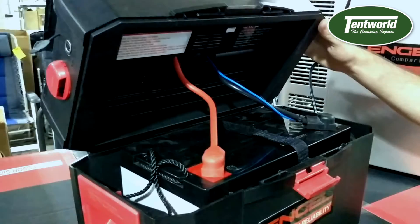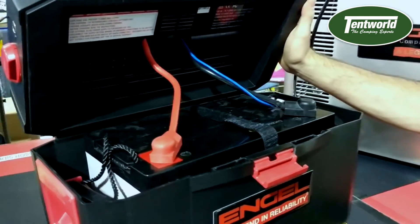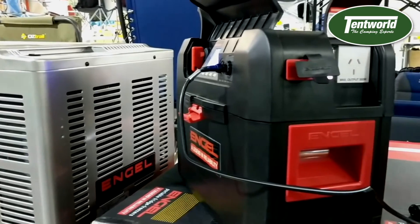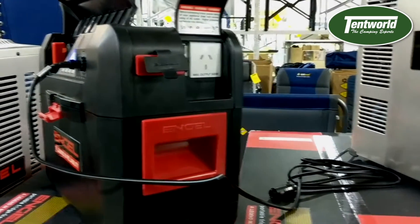Inside this battery box we have placed a 120 amp hour deep cycle AGM battery. Some of the features of this box include two 12 volt sockets, a 300 watt inverter, a USB socket on this side, along with an Anderson port.